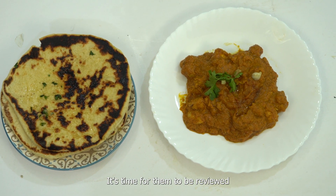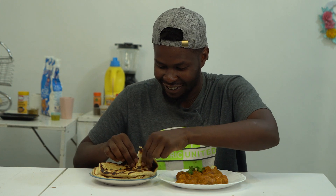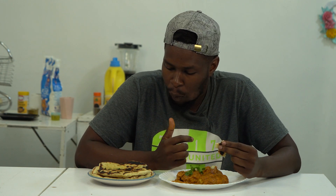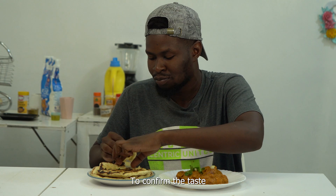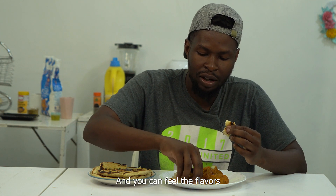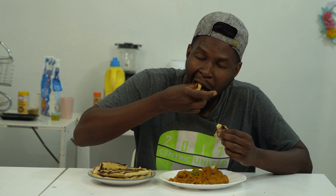Now that the two meals are ready, it's time for them to be reviewed. My name is Jeff Ocos and today I've been invited to have a taste here at Jikoni with Connect. Let's have a taste. Let's cut the bread, let's have a piece with the meat. Mmm. Very delicious. It's very spicy, the way I like it. And you can feel the flavours inside the chicken.